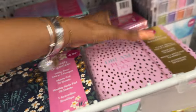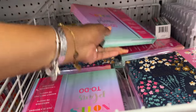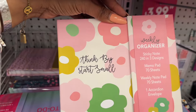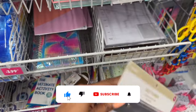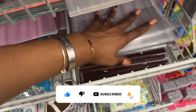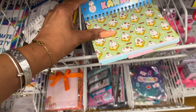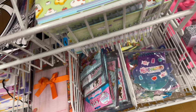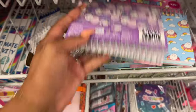They have weekly organizers in styles like 'Dream Plan Do,' 'Life is Beautiful,' 'Notes Plans To Do,' and 'Think Big Start Small' for $3.99. I have not seen this daily planner by Premiere before — another 99 Cent Store brand — for $2.99. These kawaii-themed spiral index card notebooks are $1.99, perfect for students. They have different designs including donuts — so cute!